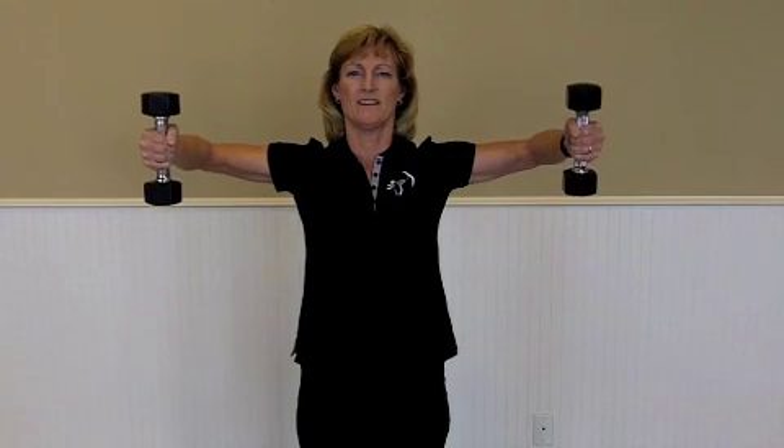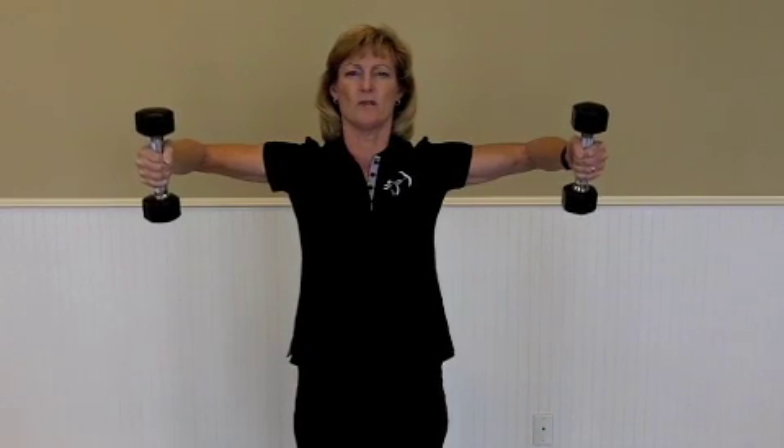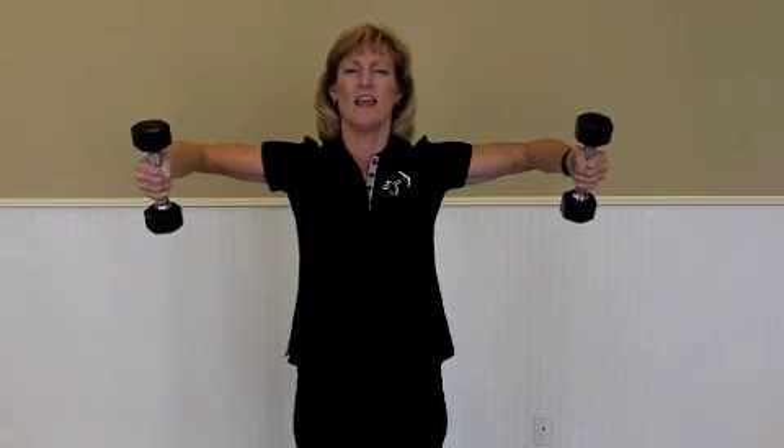Your upper arms do not drop or move — they stay steady. Keep a right angle at your elbows, then slowly come down, dropping the posts until it's about level with your arm. You can bring it down a little bit further and then get back up. Go back down, bring it up.